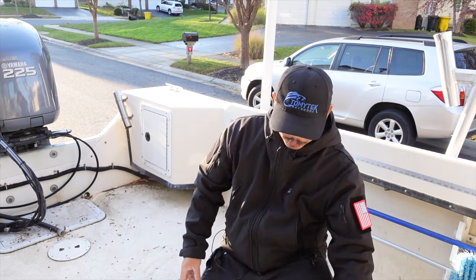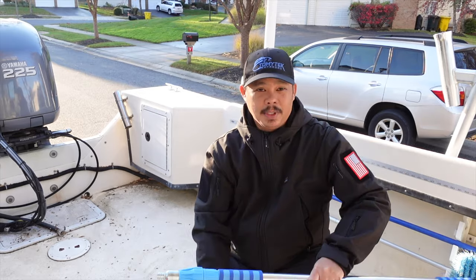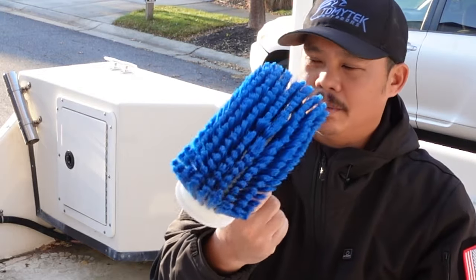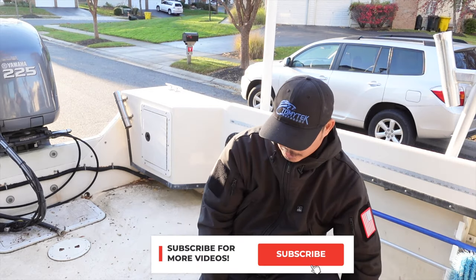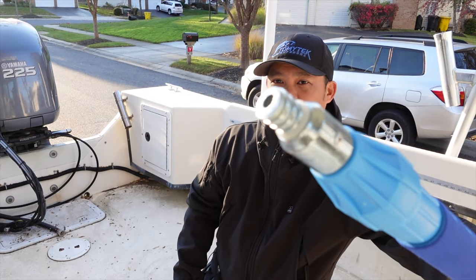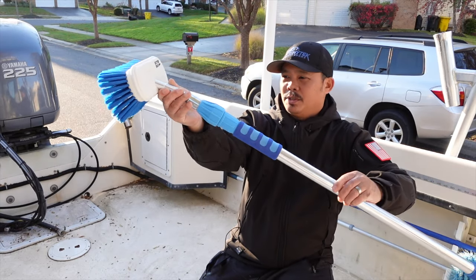They also sent me their extension pole — I think this extends out to about 9 feet — and then also the deck brush. This is the medium bristle deck brush. I think they have a soft and a hard as well. The nice thing with the extension pole is it's got this kind of painter's stick thread on it and I can just screw the deck brush on like so.